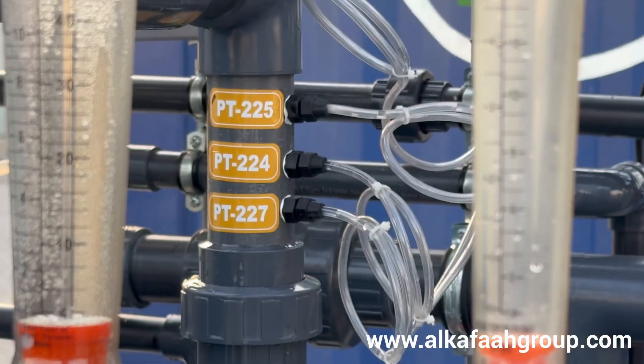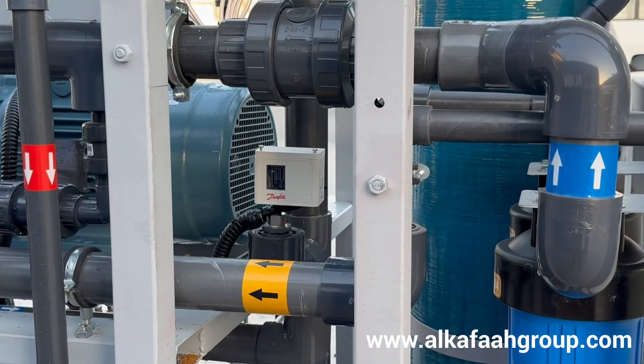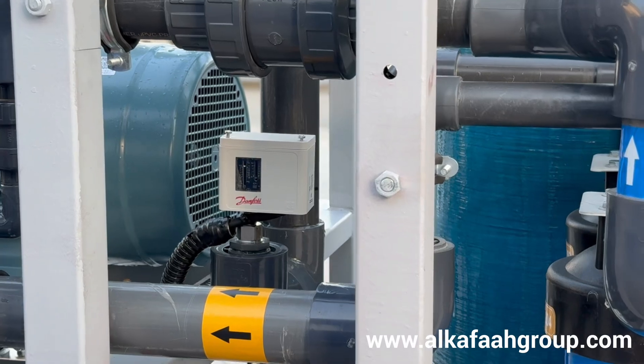An intelligent design ensures easy access to all equipment and devices to facilitate easy maintenance.